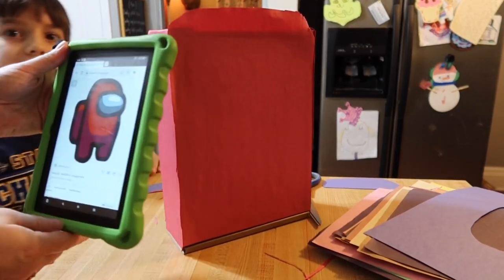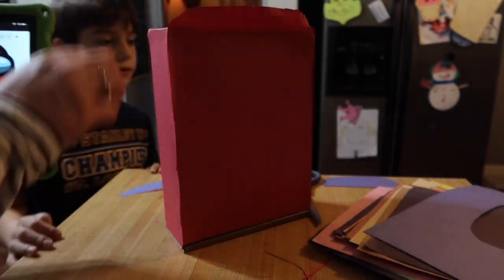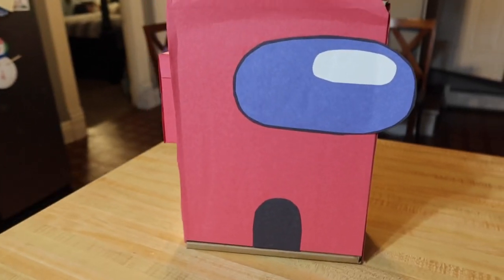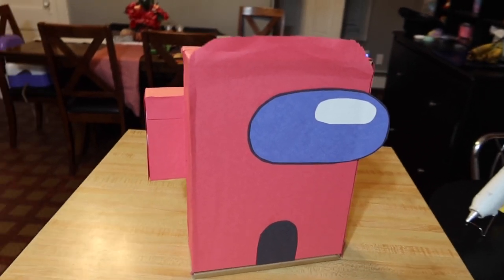Hello and welcome to my channel. My name is Laura and this is Small Stuff Big Family. In today's video, my son Ben and I are making this Among Us Valentine box for him to take to school for his friendship card exchange.